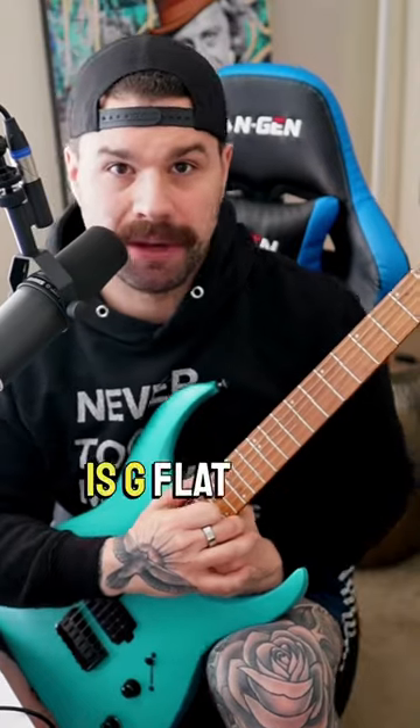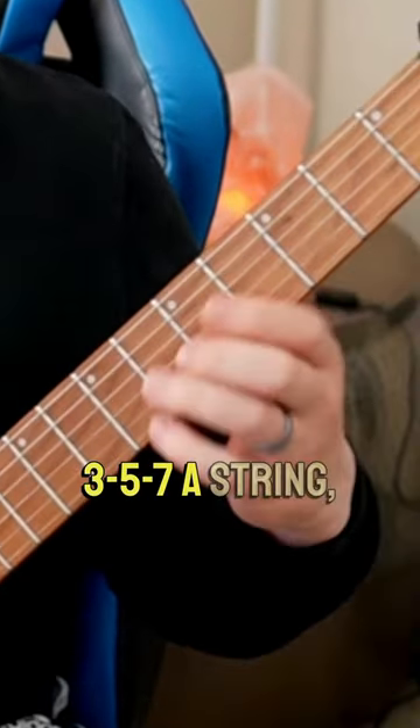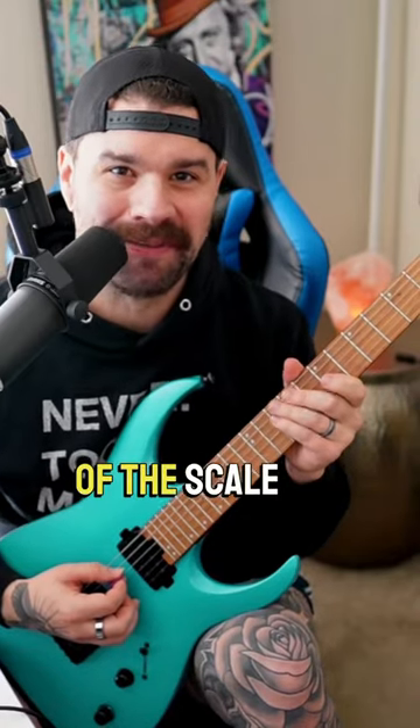Let's do it with G major — except mine is G flat, so I'm a half step down, but just follow along. Low E string: 3-5-7. A string: 3-5-7. D string: 4. That's one octave of the scale.